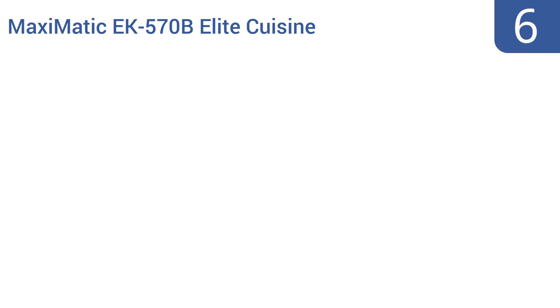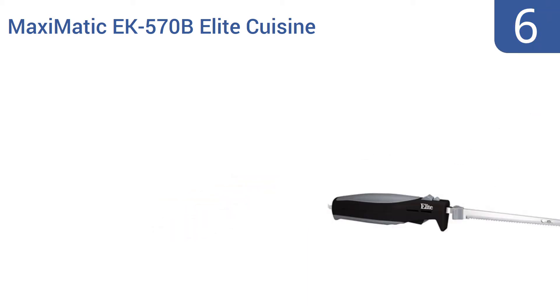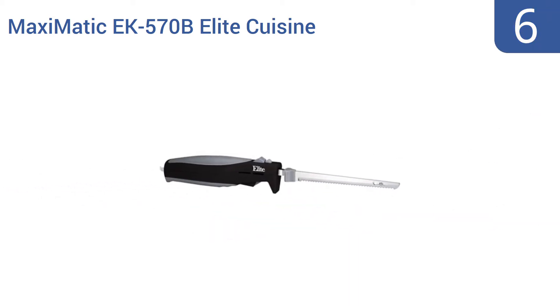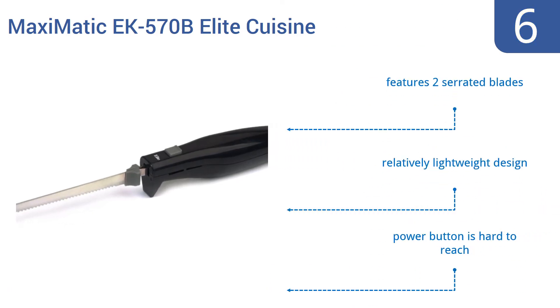At number 6. From baked breads to expensive cheeses and meats, the Maximatic EK570B Elite Cuisine will keep your food slices consistent and even. Its convenient eject button also makes blade cleaning easy. It features two serrated blades and a relatively lightweight design. But the power button is hard to reach.